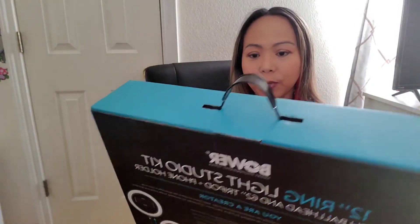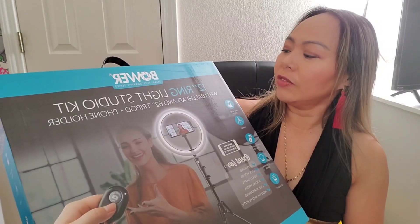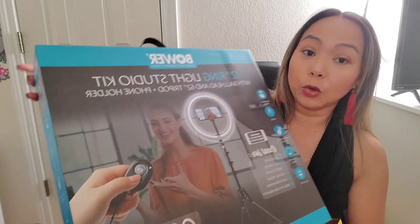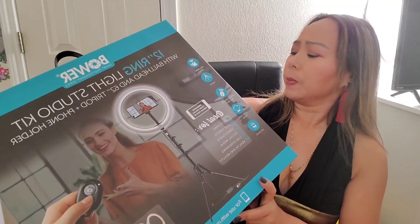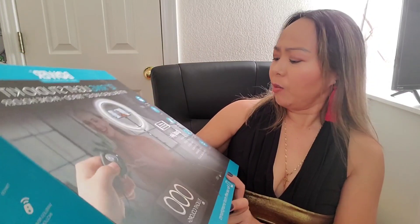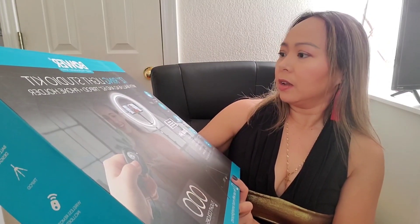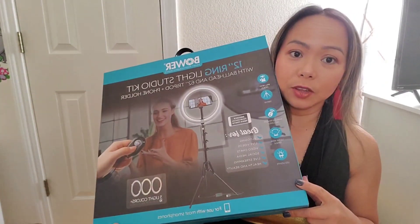Hello everyone! Today I have a new ring light. This is a Bowler 12-inch ring light kit. And this tripod - how many feet is this one? Oh, 62 inches. So we will open it today. Anyway, this is Kimmyon9, if you are new to my channel.